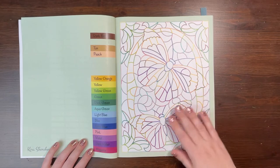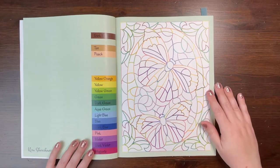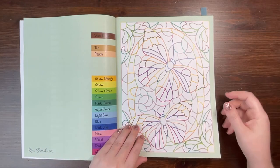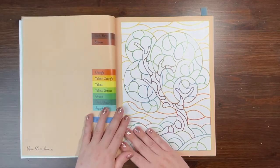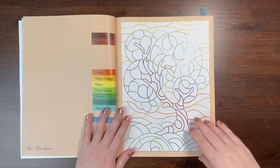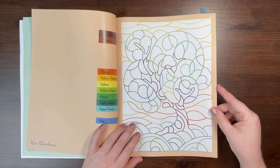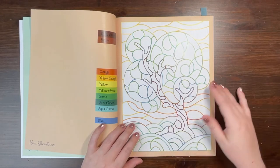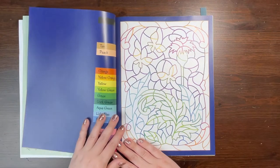She has all of the entire color palette listed on the left-hand side for the colors you're going to need for the image. The colors that are missing are the ones not needed. You color on the right-hand side. Her color palette is consistent from book to book, and she's kept that consistent in this Summer book as well, which is really fantastic. She has a variety of portrait and landscape-oriented types of images, and all of these align with summer.